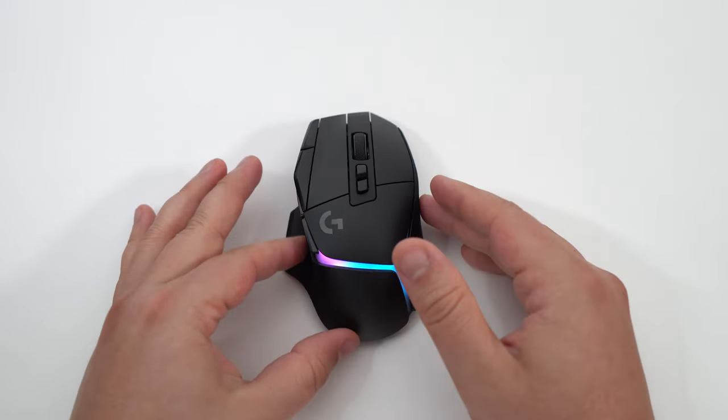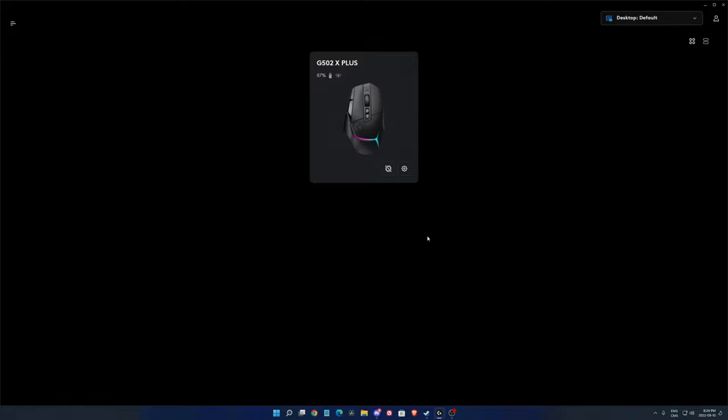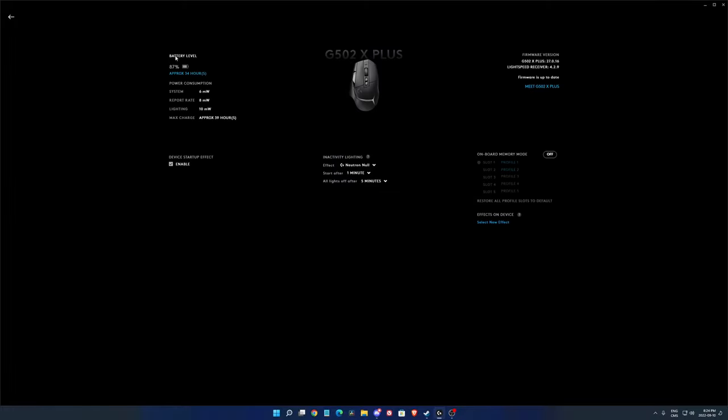Now let's go into G HUB software. You have a lot of different options for this mouse. When you connect it, you can activate the onboard memory so all your parameters are saved directly on the mouse — great for LAN parties or using it on another computer. In the device settings you can see your battery level, power consumption, report rate, and lighting. There's also an inactivity setup and firmware update section.